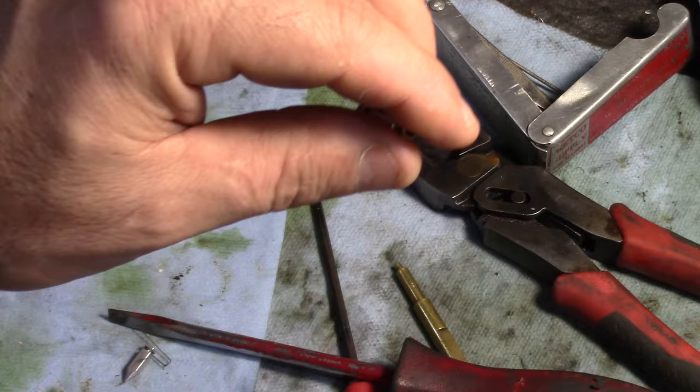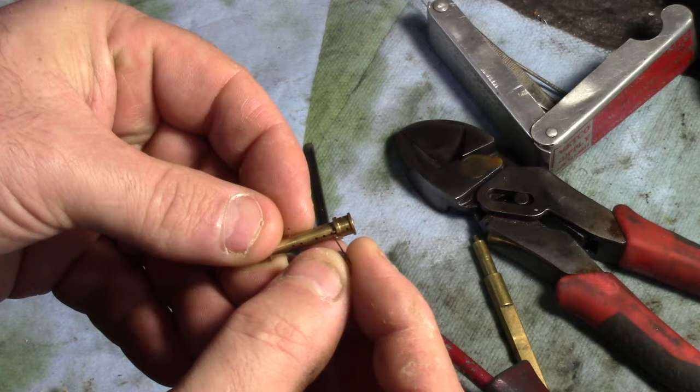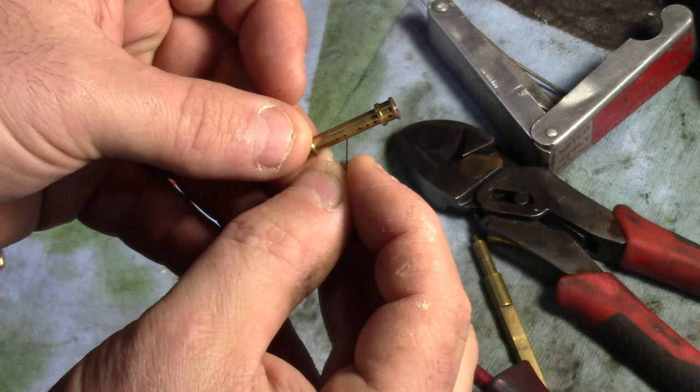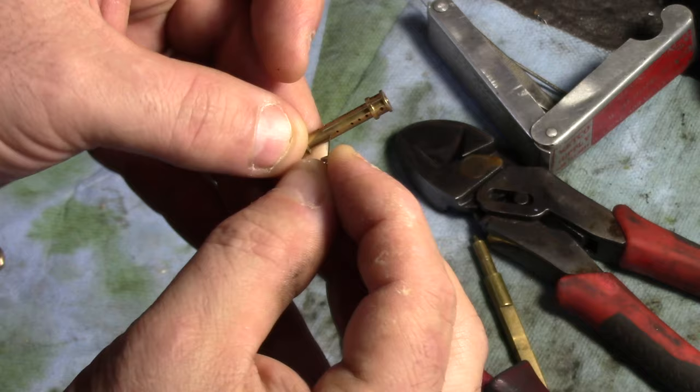Here's a little tip for you — this is a needle from a Tecumseh snow blower, little Snow King. The wire that holds the needle in place is perfect for these little holes, and it actually works really well for the Honda engines for the low circuit, because you need a very tiny wire to get into those.